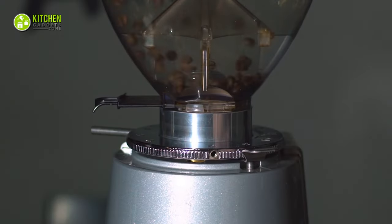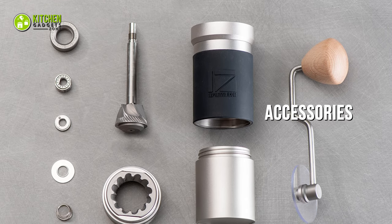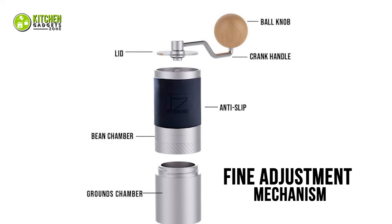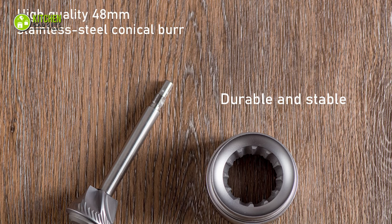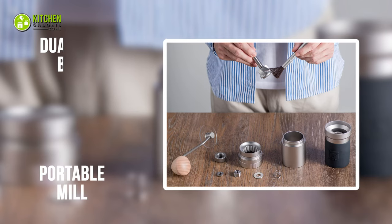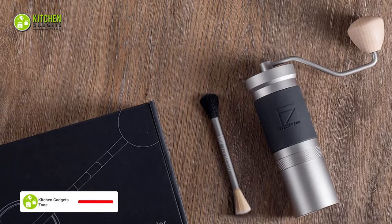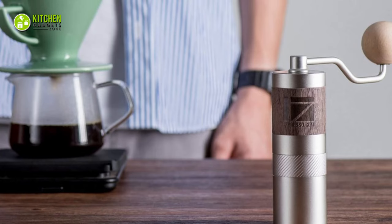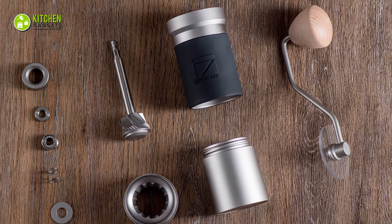No matter how good your gadget is, some added accessories can make it perform better. An example is the Ones Espresso JX Pro Manual Coffee Grinder, which comes with helpful accessories to make your coffee grinding experience nicer. Its fine adjustment mechanism moves the burr in a way that helps you find the flavorful point of your espresso. It comes with a stainless steel conical burr, portable mill, and a dual-ended brush to help you dust off excess coffee. You can also disassemble it for cleaning without any tool, leaving no residue of ground coffee behind.